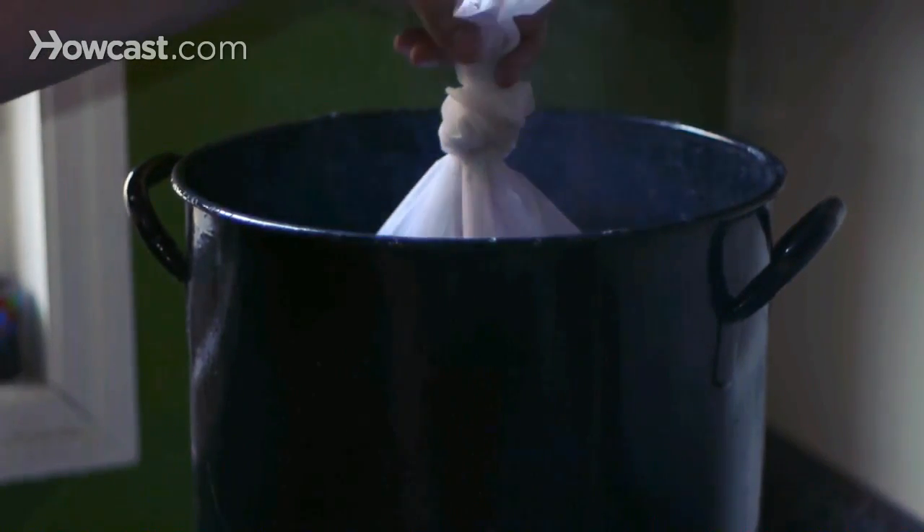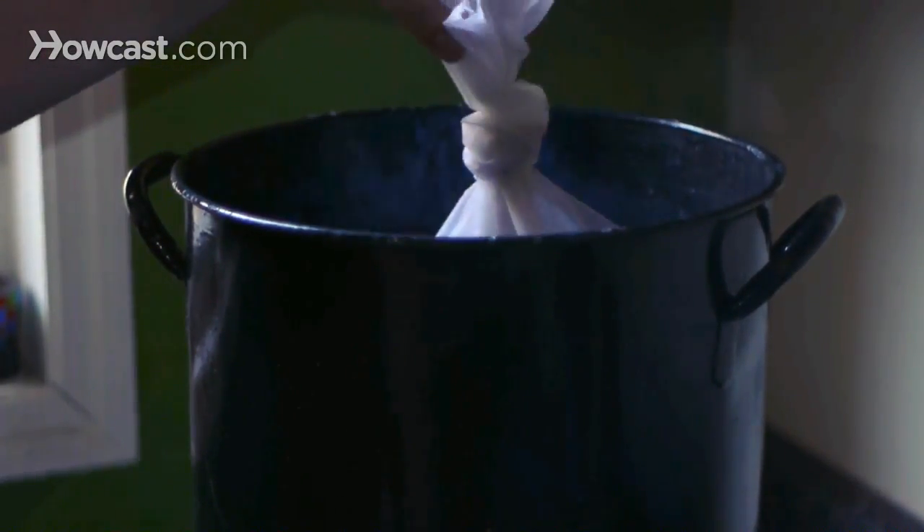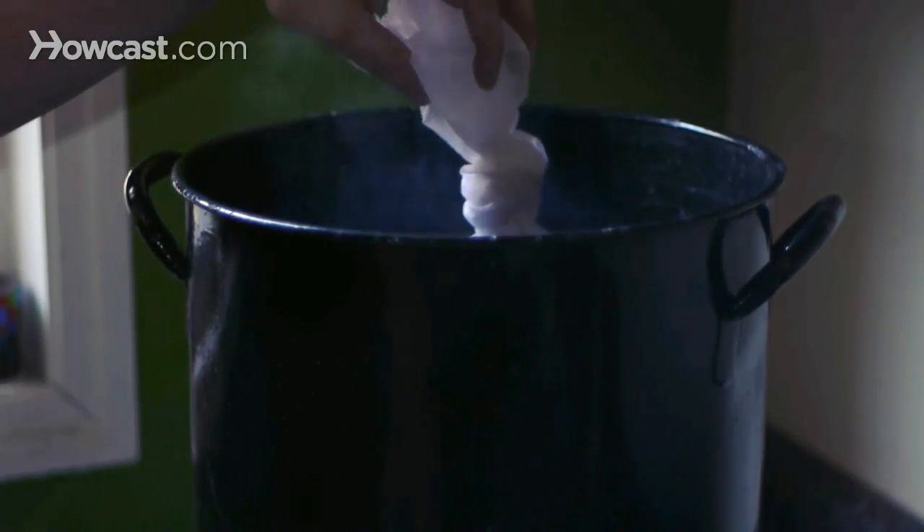Here we have our specialty grains. We're going to pour them into our mesh bag — in essence, making a tea bag with which to steep at 154 degrees. Right now this water is 152 degrees. We're going to steep these grains in here to create our beer. After about half an hour, we have our desired flavors from our specialty malts, and we're going to use malt extract to complete this and get us the wort that we need for our boil.